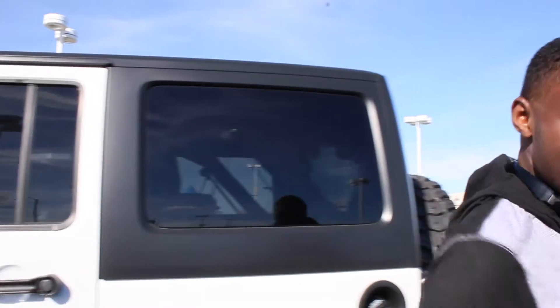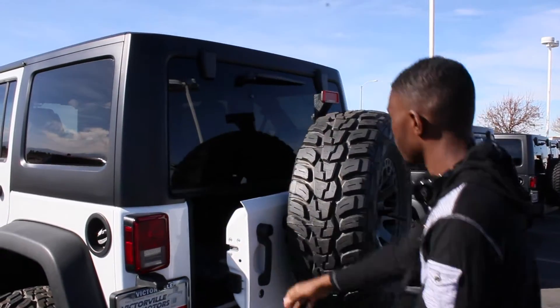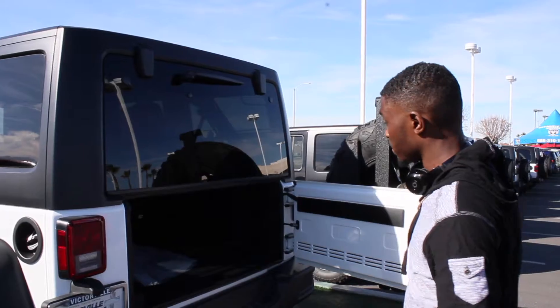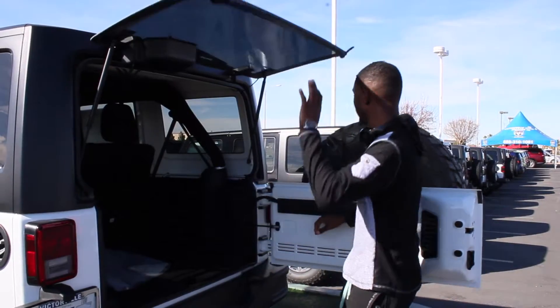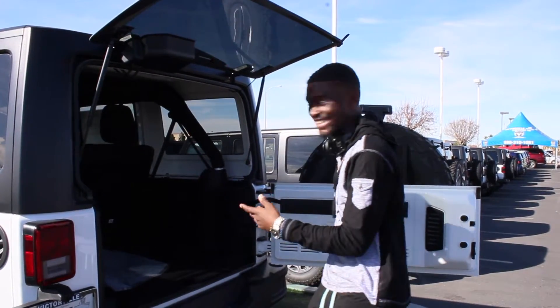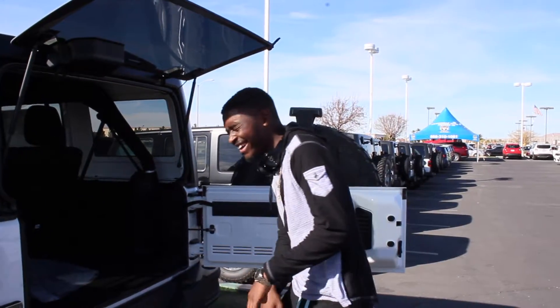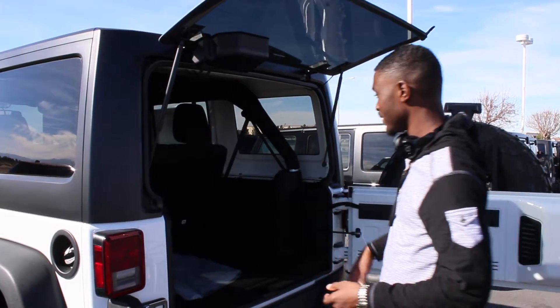This thing is freaking high in the back — watch your step. You got your spare tire back here. Open this up and you get a little compartment if you want to put something small in there, or open it up for larger items.